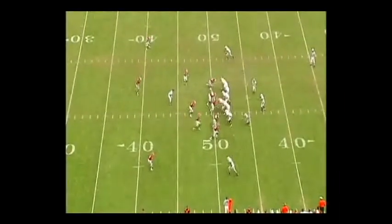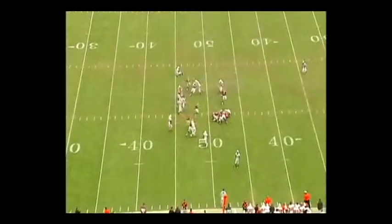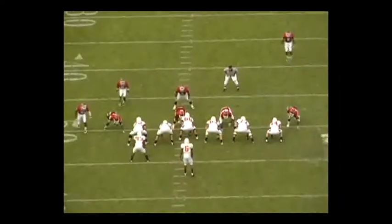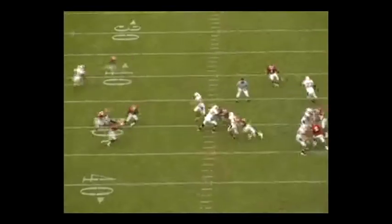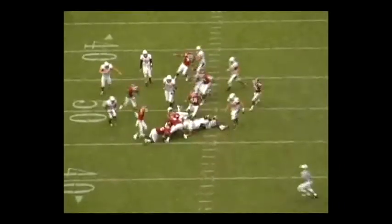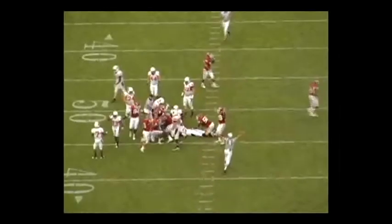In this example, our linebacker coming back into the play secures the tackle again. In this case, he doesn't secure the tackle from behind, but he does have the player in position where he can't get out of this tackle. Again, the violent strip attempt is something that we coach on a daily basis. Strip attempts equal turnovers. The ball is out, and again, there always should be more Temple players to the ball. We recover, and everyone points in that direction.